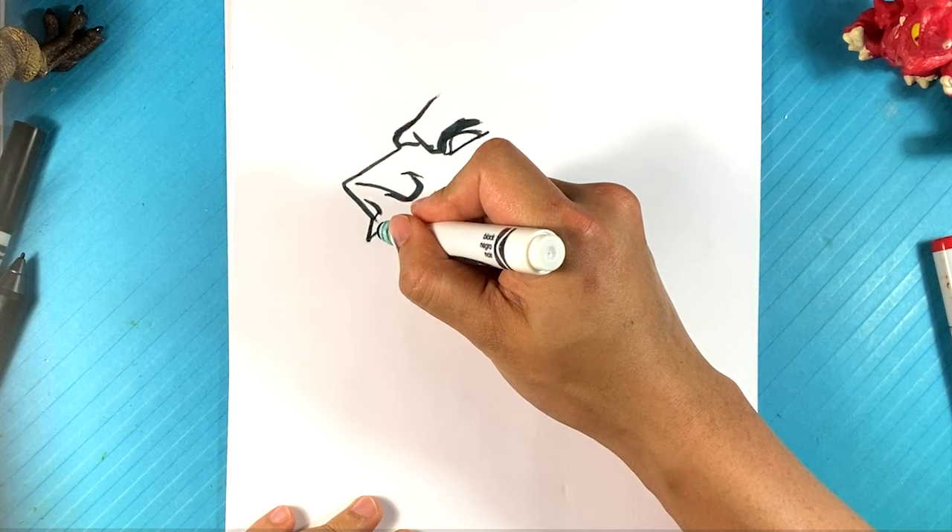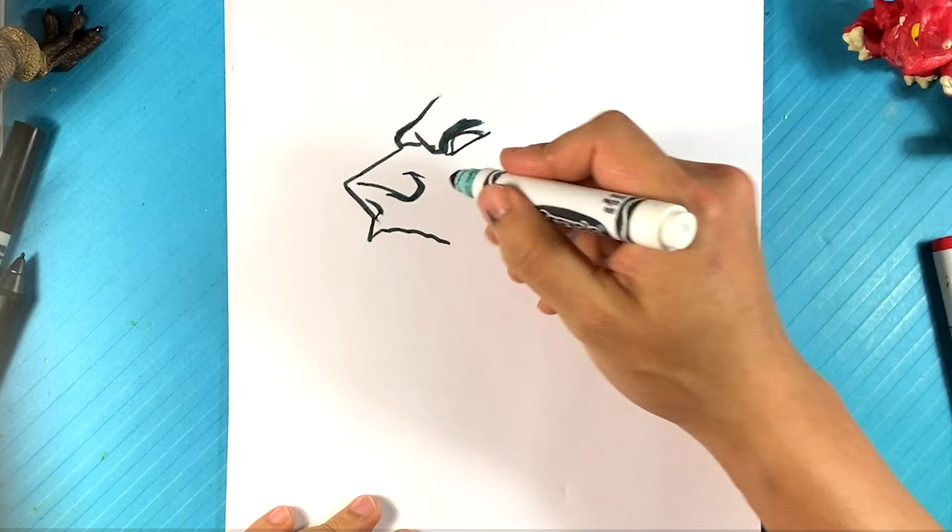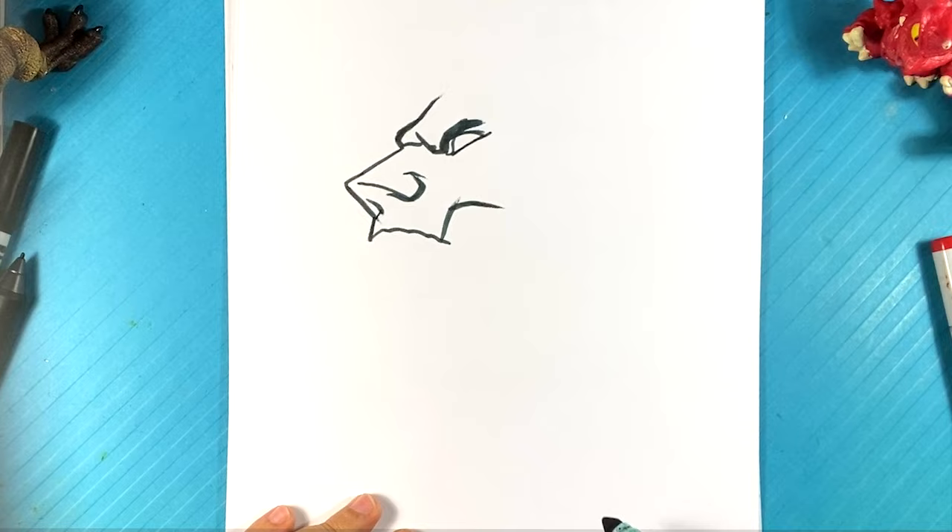Now it's going to be the teeth right there. I'm going to draw the lining of the teeth a little bit — it's going to go up here into the cheekbone area, pull back, and then right here draw a little bit coming out from the eye, like a fold in the face. It's mostly going to be the cheekbone area.